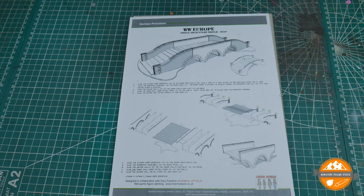Hello and welcome to Miniature Realms. Time for a quick review of another Sarissa Precision MDF product.